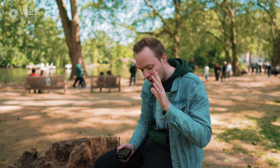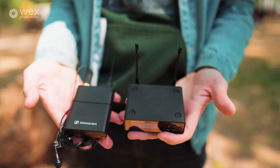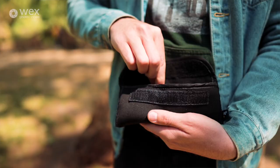The Rode and the DJI are 2.4GHz or Wi-Fi based, which is great in some environments but has a few limitations. The Sennheiser EW-DP is UHF, or Ultra High Frequency, which is a bit different to standard Wi-Fi radio mics. Let's talk about 2.4GHz microphones — like the Rode and DJI. There are pros and cons: they're more popular and fairly inexpensive versus other microphones on the market.